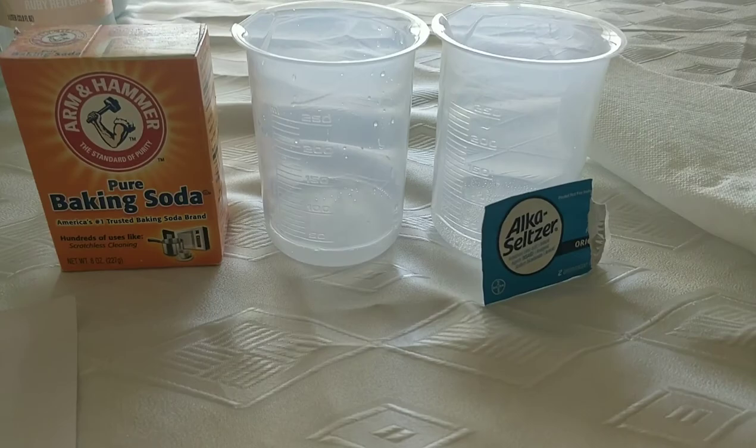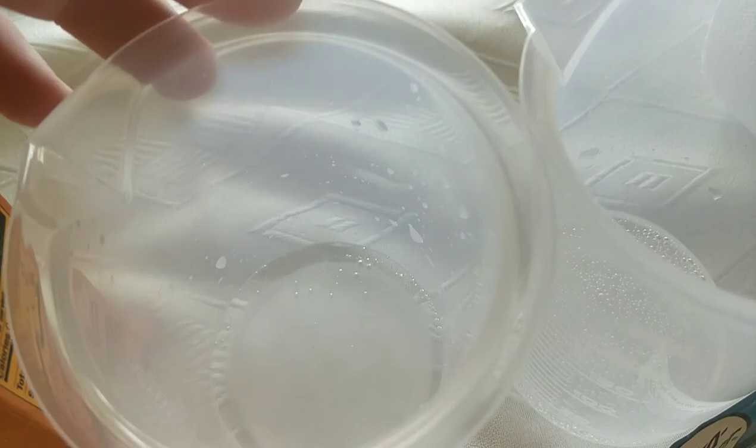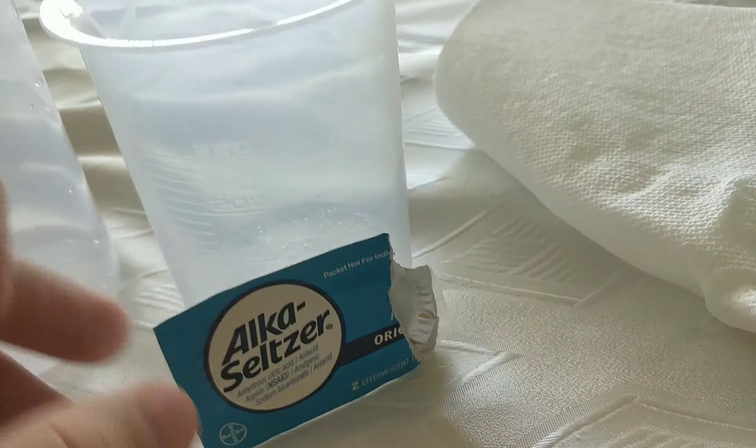I just finished making the two solutions, fully saturated with baking soda. There's a bit of salt at the bottom. I used Alka-Seltzer as my antacid and I fully dissolved one tablet into it.